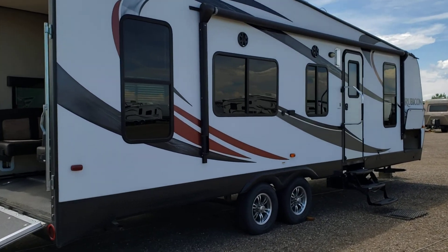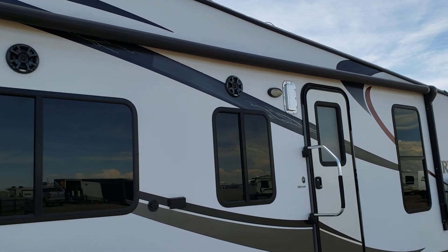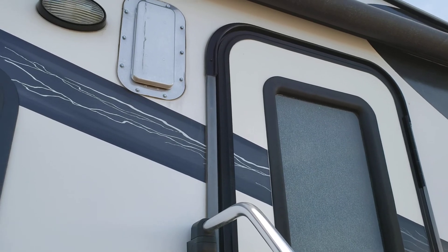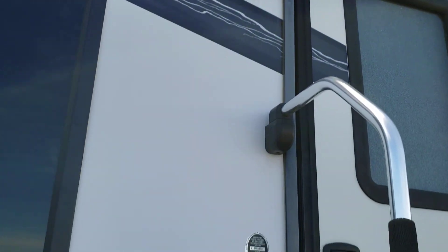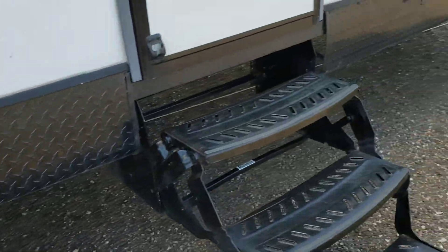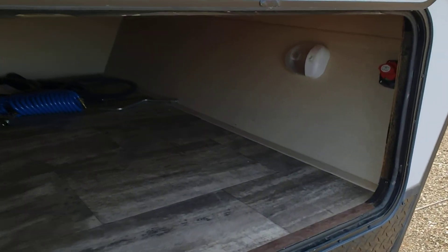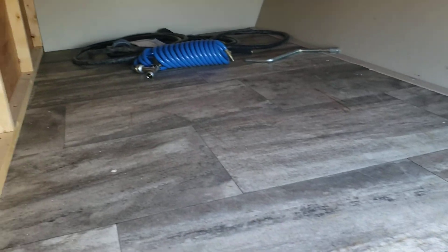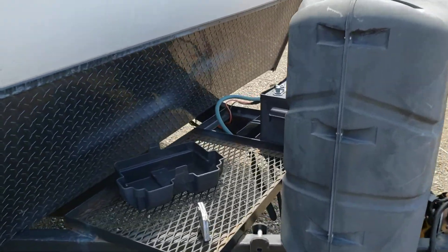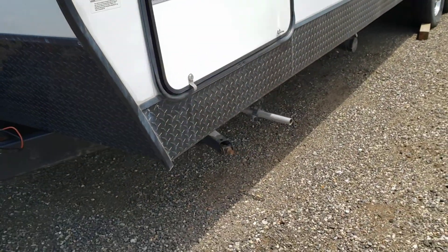I'm going to give you the outside video — the outside speakers, it's a power awning. This awning does not have the LED lighting underneath. I've got a quick disconnect, my tools, so I'd hook the battery up and the generator.